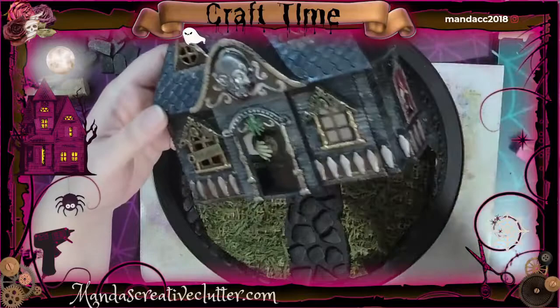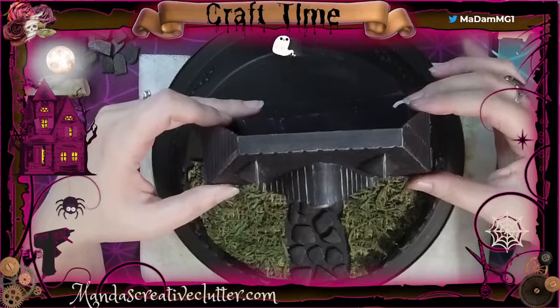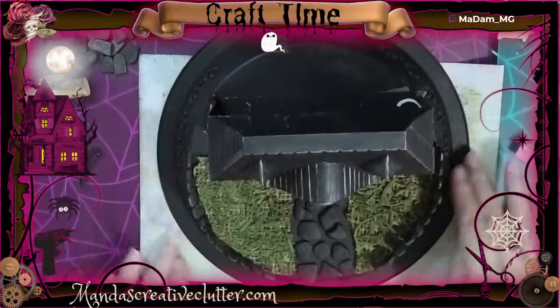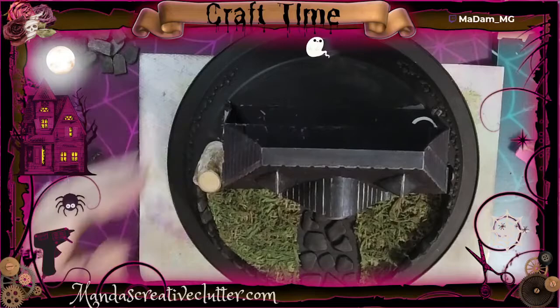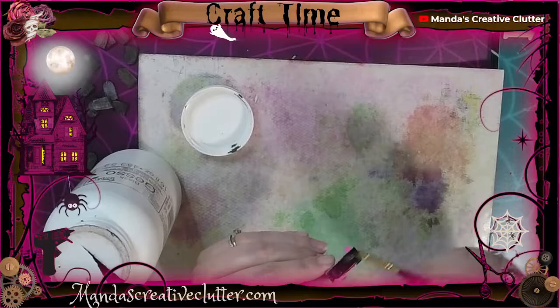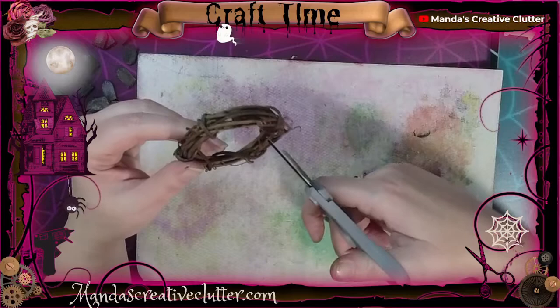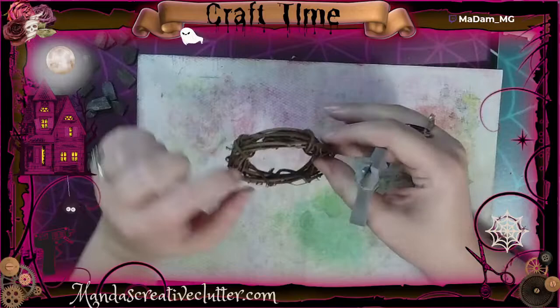Finally it's time to glue the house to the base. Another little embellishment from the dollar store is one of these little log pieces. This is a little table that came with the dollhouse — I'm giving it a coat of gesso and will add some colors to make it look distressed, and it will go on the lawn. I'm also going to use this little mini grapevine wreath to make a little spooky tree, so right now I'm cutting it apart to get some tiny pieces of branch to bring together to make the tree.